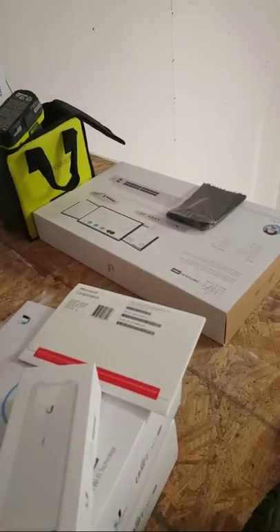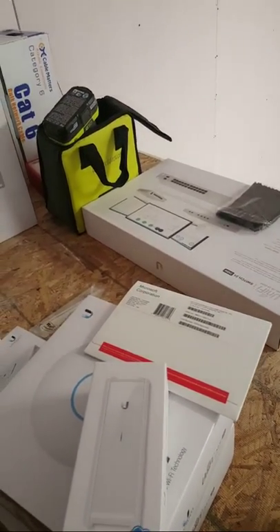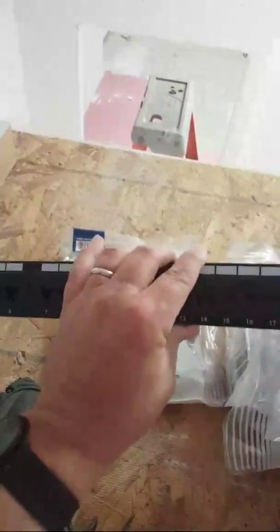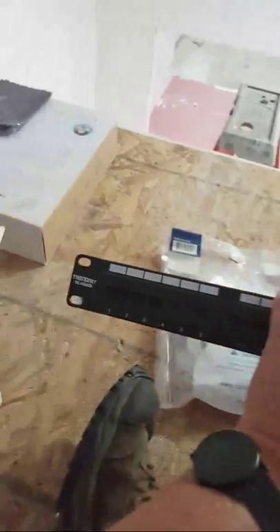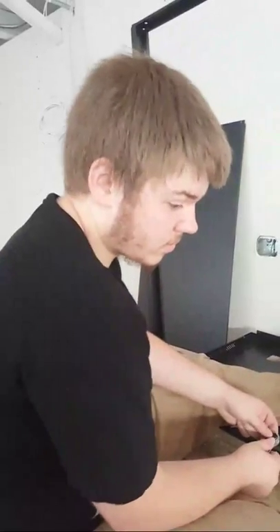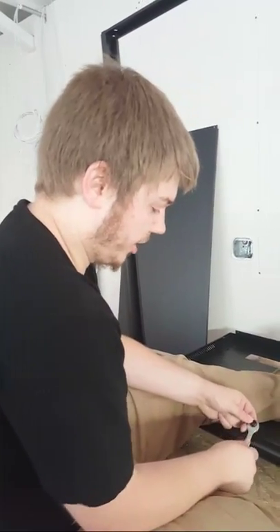What about using a Keystone patch panel? We looked at those, but we decided this was going to be a smaller install — it will not get much bigger than two patch panels. If Monty fills two patch panels at this location, I'm going to be super surprised.